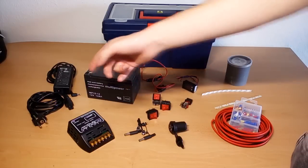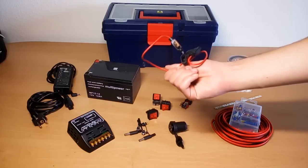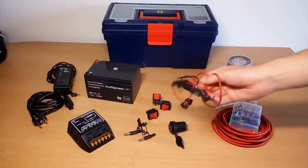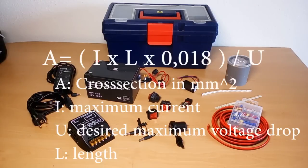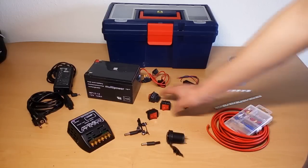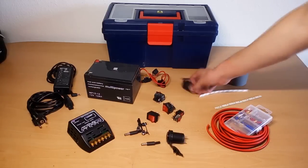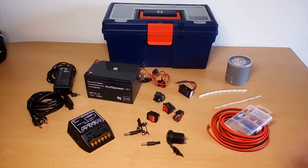A power supply which delivers between 15 and 26 volts, so you can charge the battery without the need of a solar panel. Two fuse holders plus suitable fuses for safety. Also for safety, thick enough wire — a formula to calculate the right wire size will be on the screen. Some chrome connectors, a few outputs and DC jacks, as well as switches. A volt and amp meter to meter the voltage and the status of the battery.